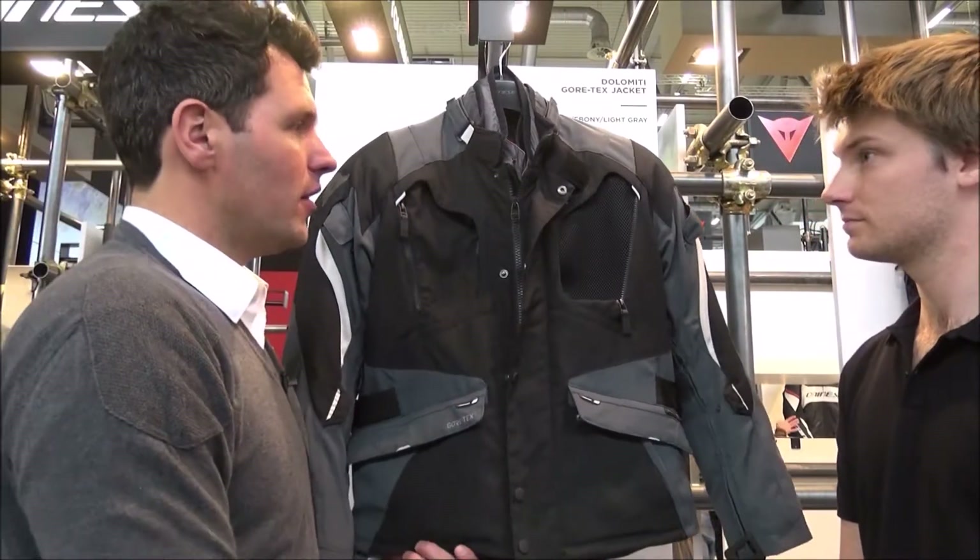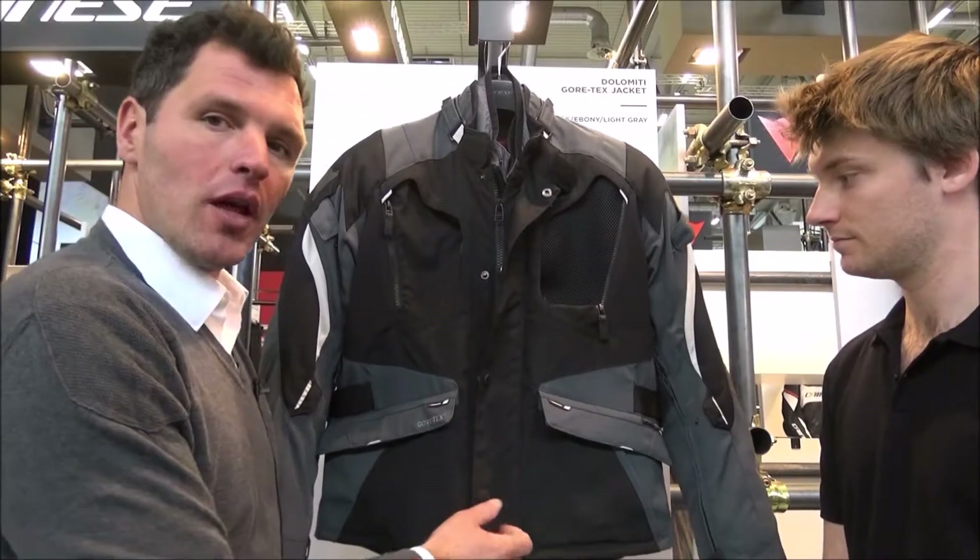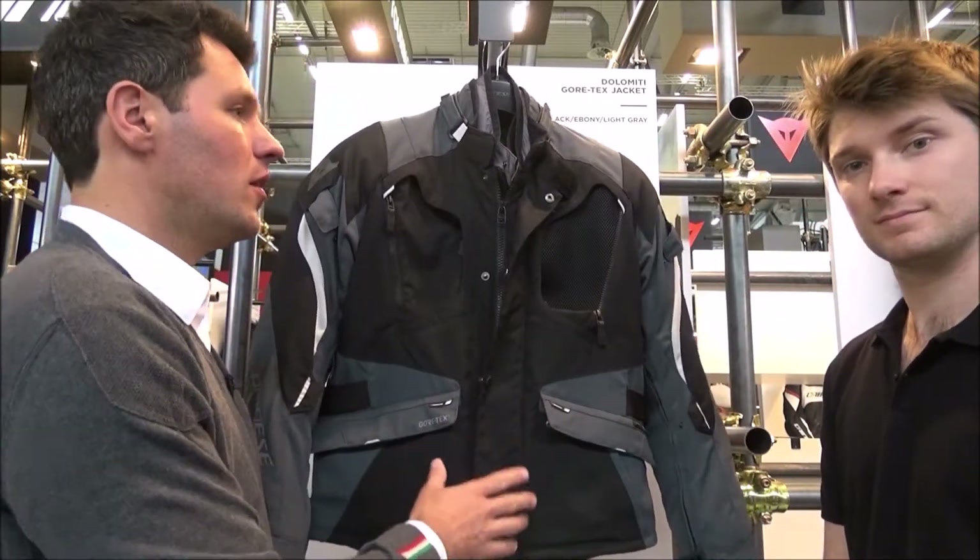The Dolomiti is available in three different colors: gray and blue/yellow, the gray color you're looking at here, and a white and blue color.